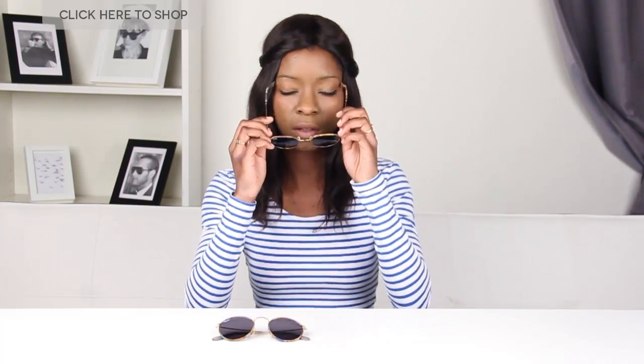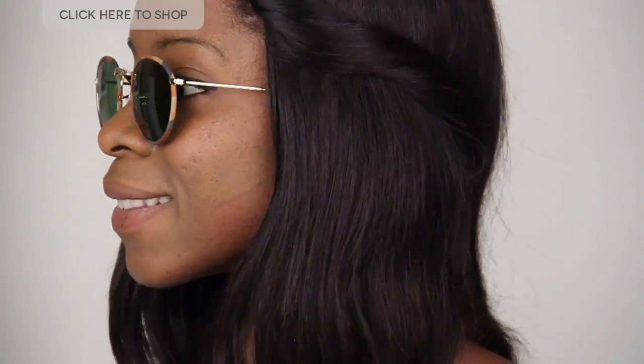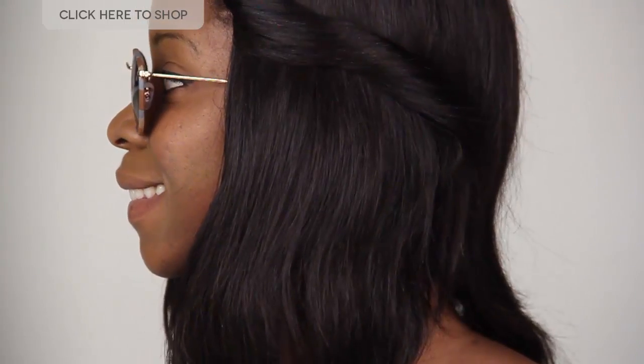I'm going to try on this pair — the brown or green camouflage pair. As we can see, the fabric is brown camouflage and also comes with gold temples and a gold nose bridge. This pair measures 50 millimeters, but you can also find the other sizes — either 52 or 54 millimeters — on our website.